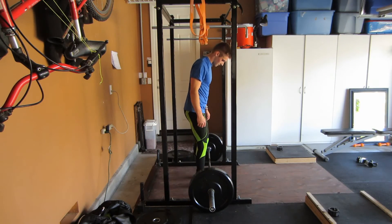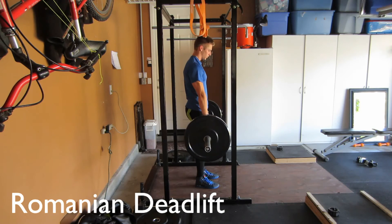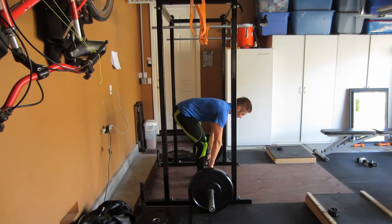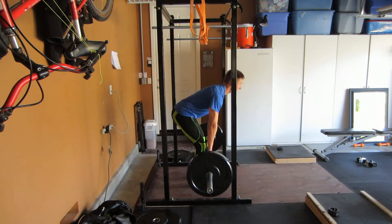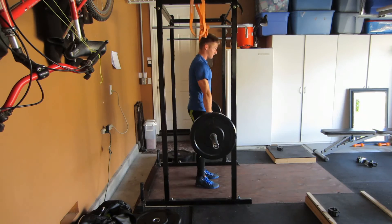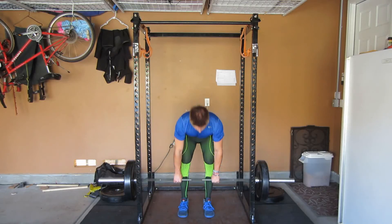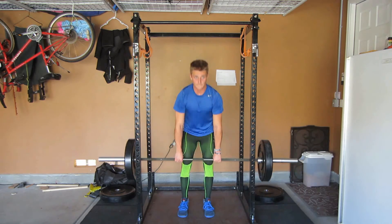This last exercise is the Romanian deadlift. This lift is especially going to hit your posterior chain — your hamstrings, glutes, and lower back more than your entire leg, upper back, and everything else. The reason you do this is to get more speed off the ground. So if your lifts off the ground are doing bad and you're failing at the bottom, you're going to want to implement these in your training.